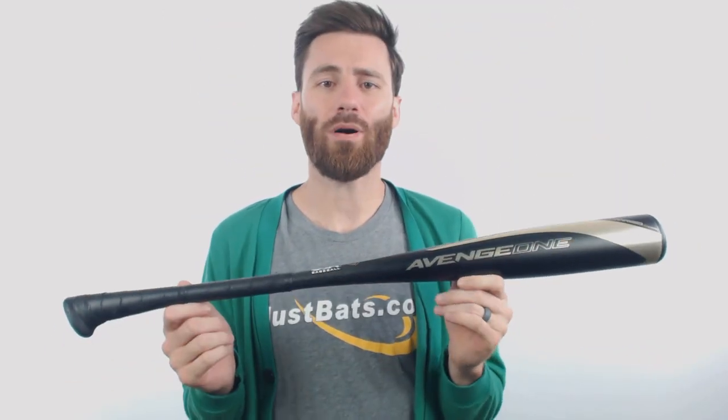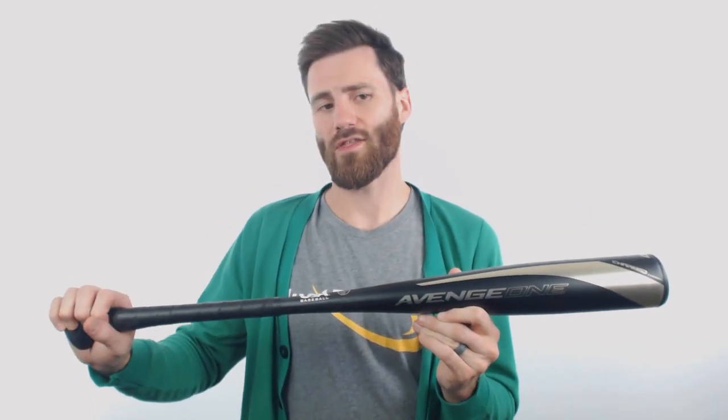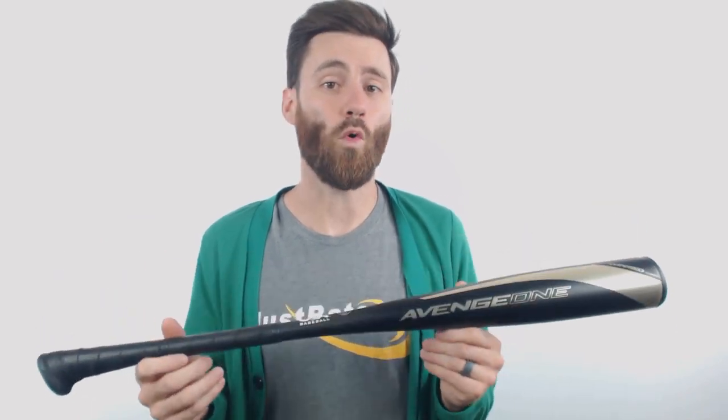We have a one piece all composite bat. It's going to feature the Charge composite material from the end of the bat all the way to the handle. On our end cap we are going to have the Hyper Whip composite end cap that will only make the bat more balanced.